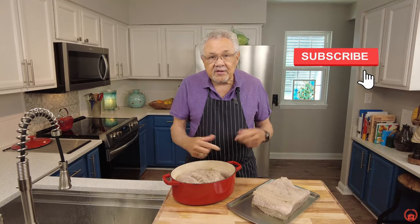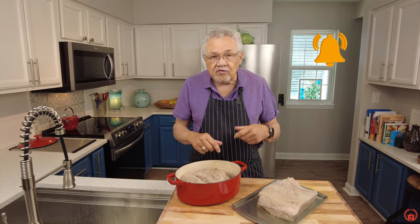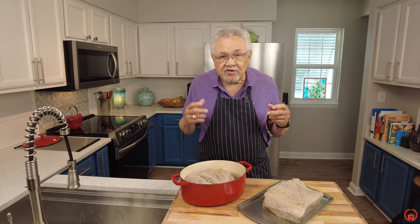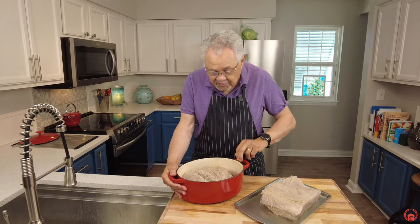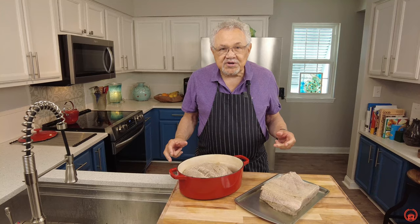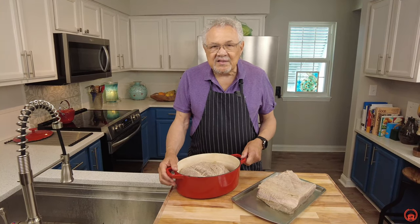Any comments you have, put them in there. I'm going to give you the recipes right below in the directions. Corned beef and cabbage, pastrami made from scratch — you're going to want to see those videos. As always, when you're cooking with Chef Don, we're absolutely simple and delicious.